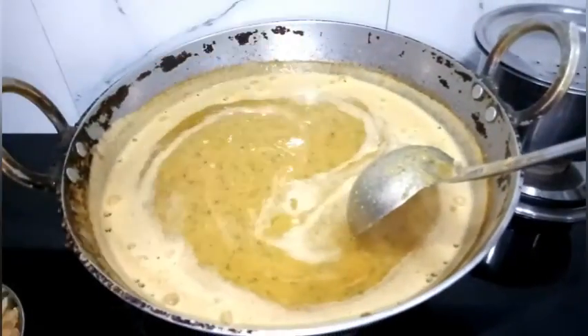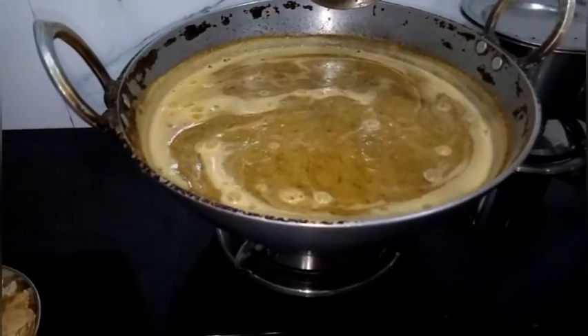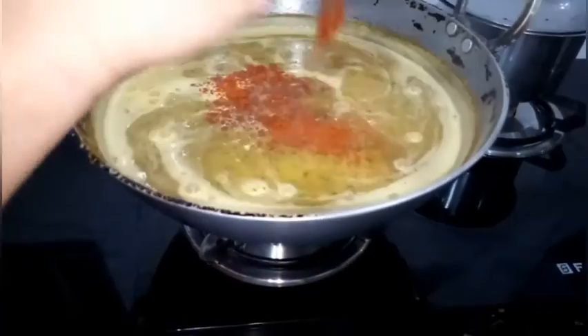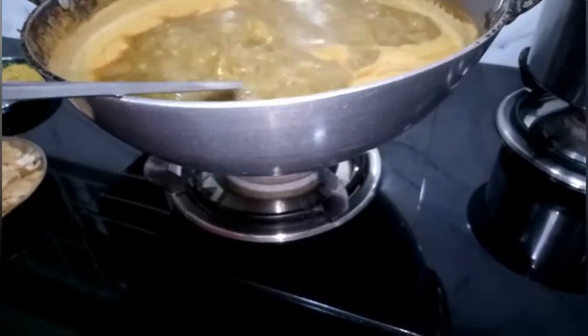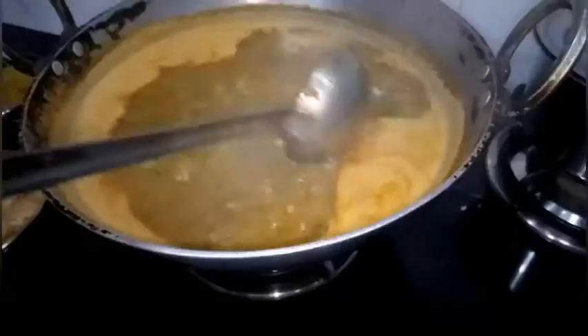Now add 1 more spoon of salt and half a spoon of chilli powder. Give it a boil and switch off the flame. The masala for masala puri is ready.